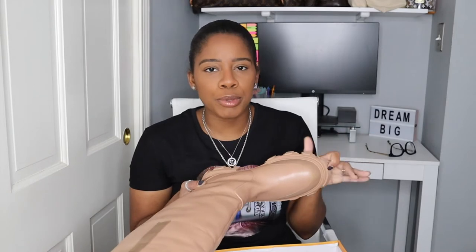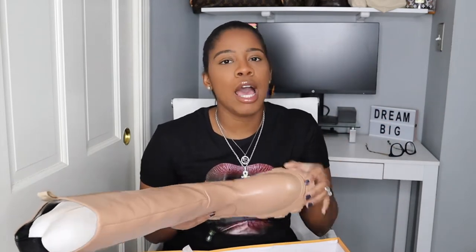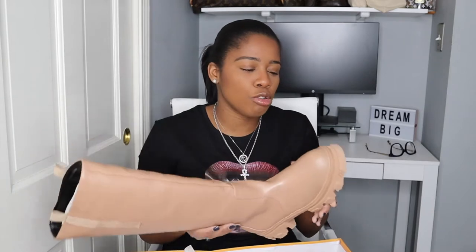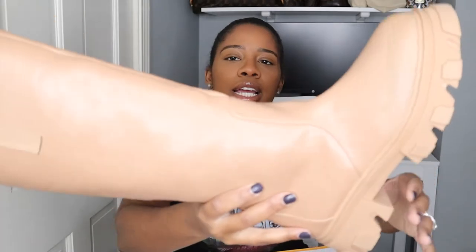I got these in a size 9 as well. I did an unboxing on the Public Desire Prada boots — I'm normally a size 8 or 8.5 and I sized down to an 8 and they fit perfect. I'm not gonna say these didn't fit perfect but I just wanted to see what it would feel like had I sized up, so I sized up in these.